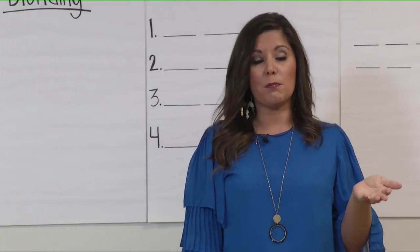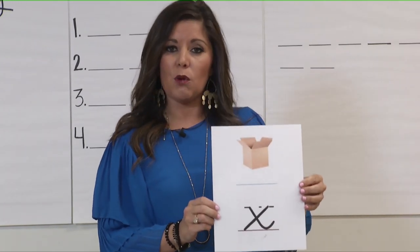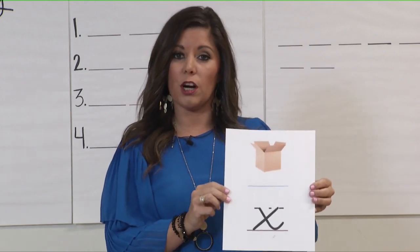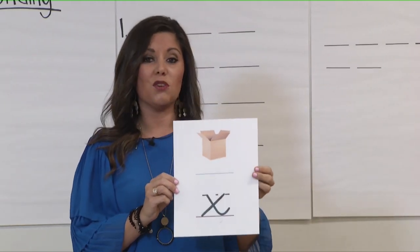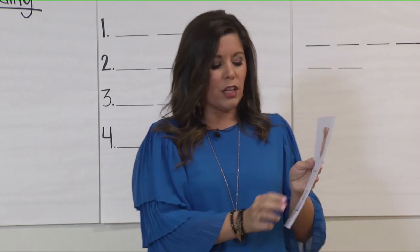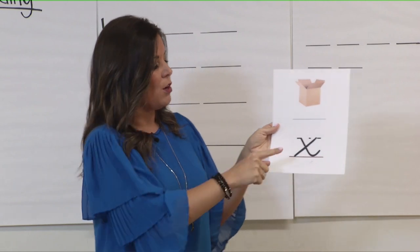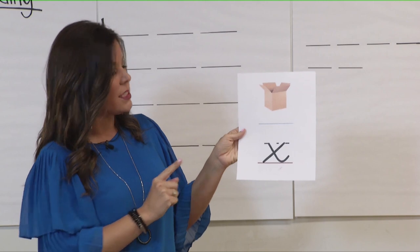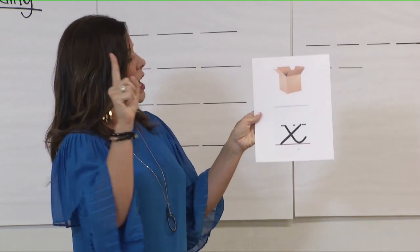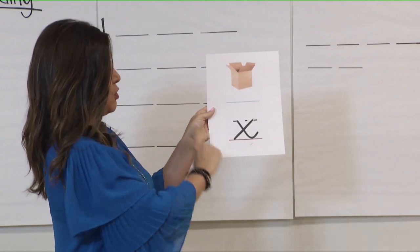Now I'm going to show you the letter that represents the ks sound when it is found at the end of a word. This letter is the letter X. When X is at the end of a word, it makes two sounds. This is the only consonant represented with two sounds when found at the end of a word. We can remember that because the letter X is at the end of our alphabet: T-U-V-W-X-Y-Z. So X makes two sounds, ks, when it's at the end of our word. Let's practice tracing — take our pointer finger, keep our eyes on the letter card, and trace the letter X. X, ks, x, ks, x, ks.